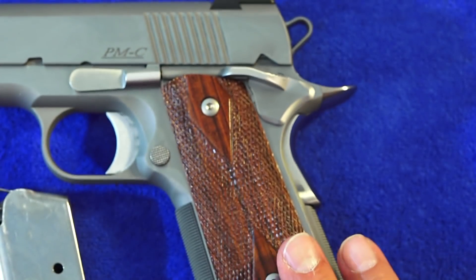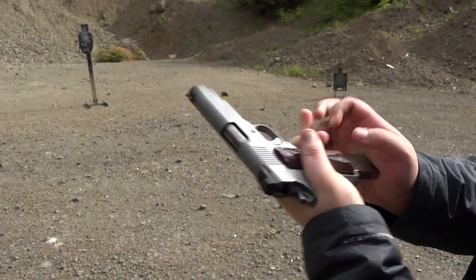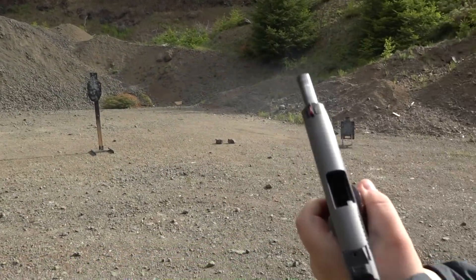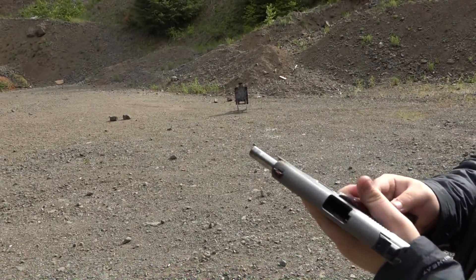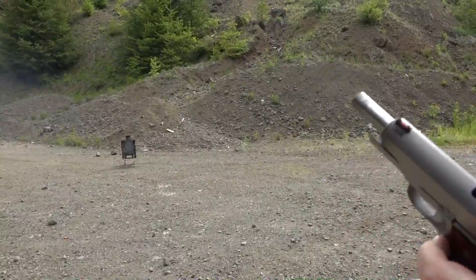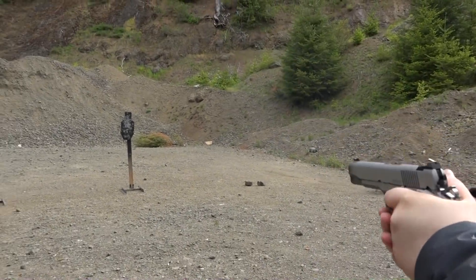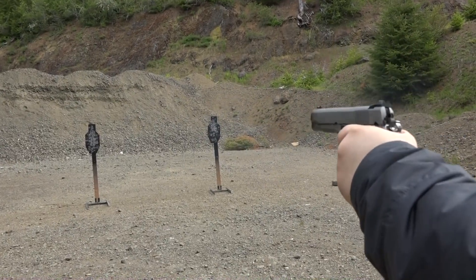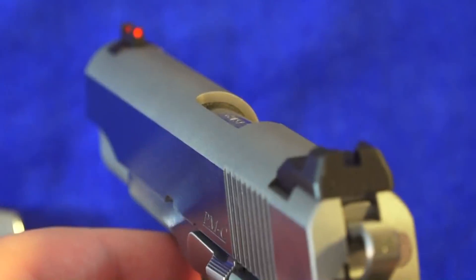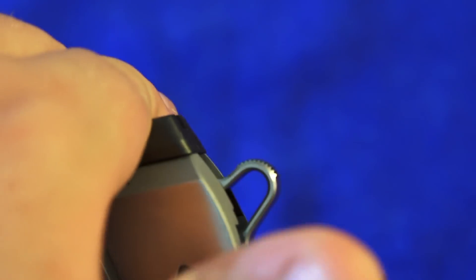Some folks will want it at 3.5 pounds — it's more at 4 pounds. For me, I like them at 3.75 to 4, so it's great. I really like the way it feels when I shoot it — just feels really good. Single hand, perfect. The sights that come on this Point Man Carry are a red fiber optic front sight and a Novak-style rear serrated sight that has a nice ledge on it for racking off of something.